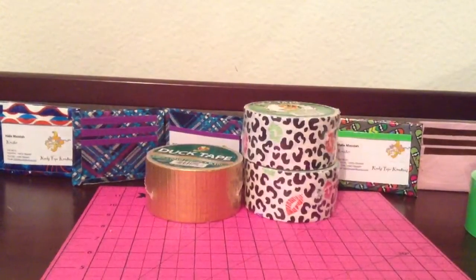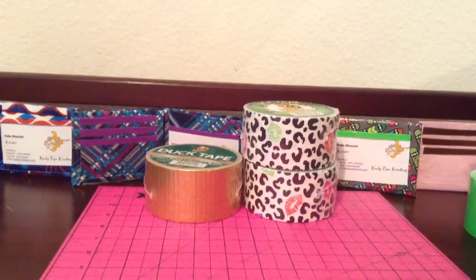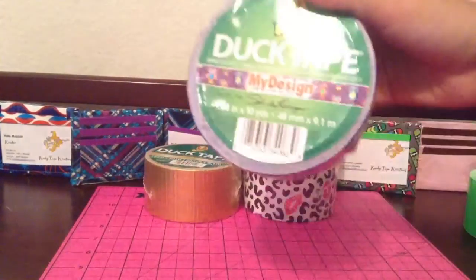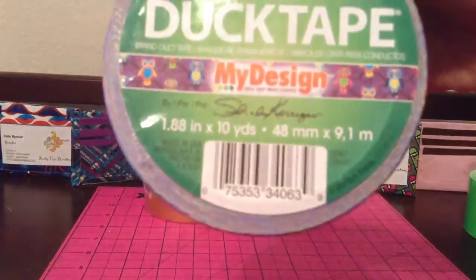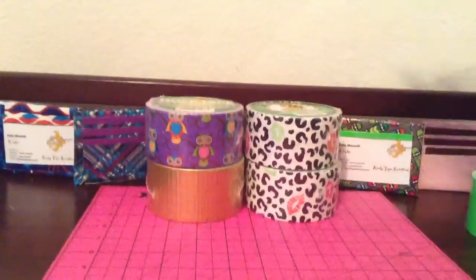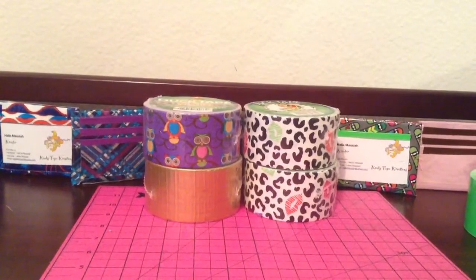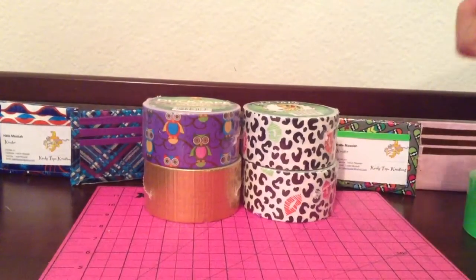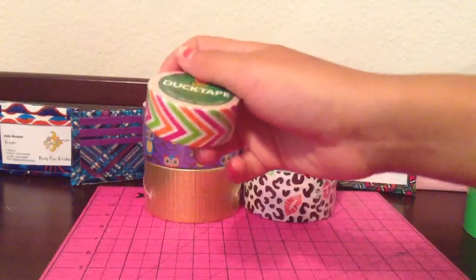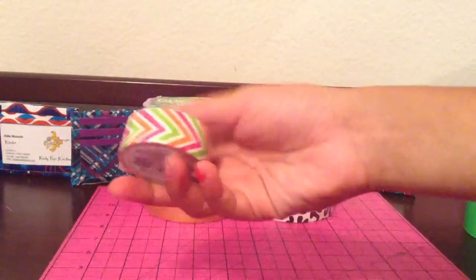This other rare one is from someone who made it in a contest, and she actually won. It's the owls, and it's my design right there with just the signature. And then lastly, the cute one — it's a duckling, and it's chevron.